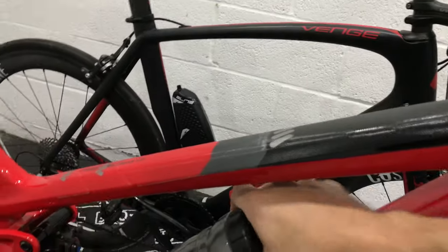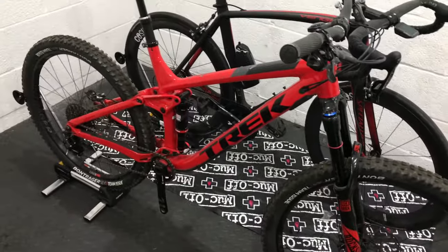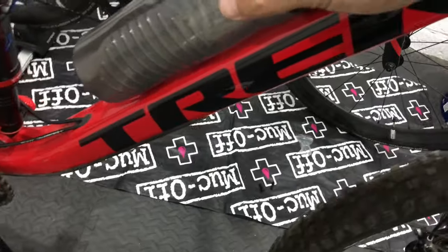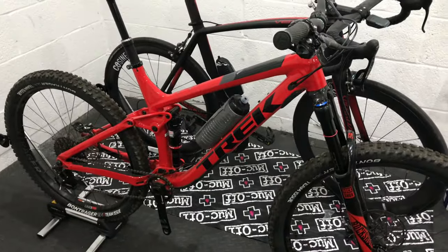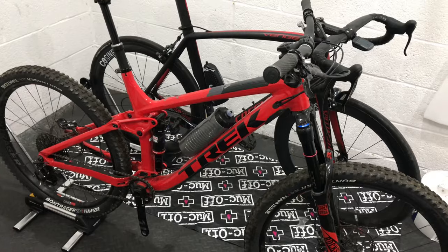At a bike park or somewhere where you want a completely clean-looking bike without a goofy bottle cage — and if you're going for a more mellow or longer day like a trail centre with a big uphill — you can just click the bottle on there and ride with a backpack. Pretty neat, I think. Thanks for watching, and I'll see you in the next video. Cheers.